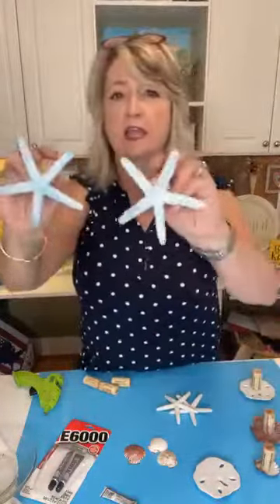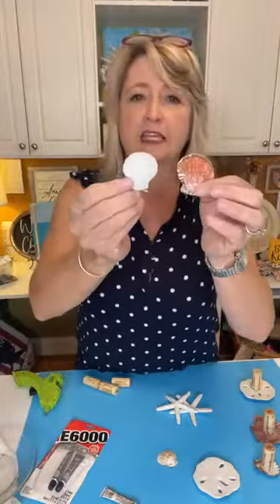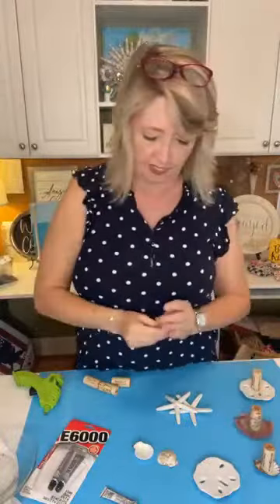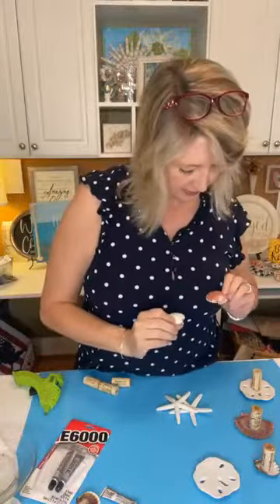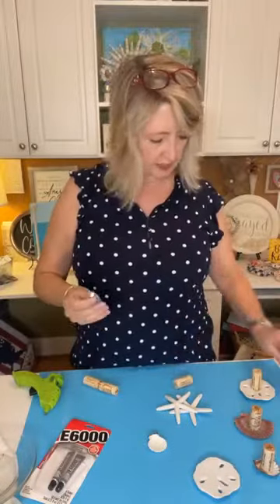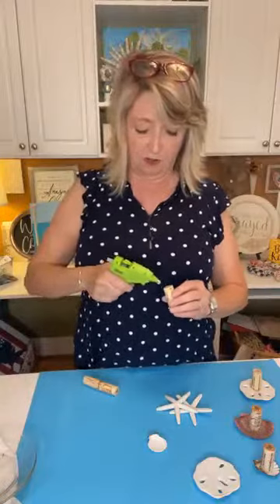I have two of these going both directions, so let's do another seashell. When you're looking at your seashells, you really do want something that is as flat as possible. This was the best one I had — it's pretty darn flat and has all these ridges. These other little ones I have are not super flat, but we're going to try this one. I'm going to do the same thing — put a little blob of E6000 in the center. Just wait until you see how cute these turn out!